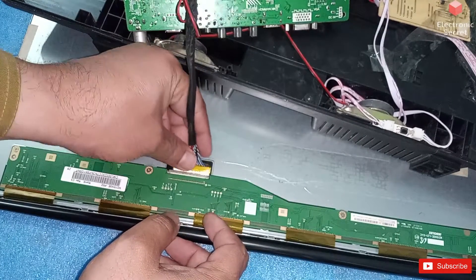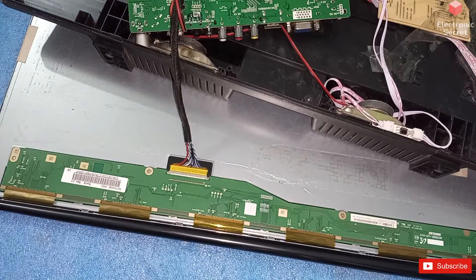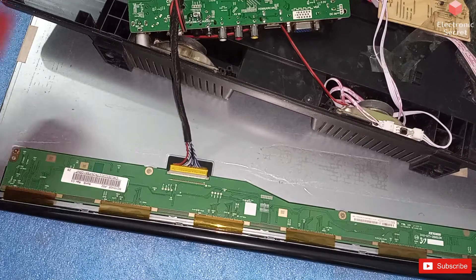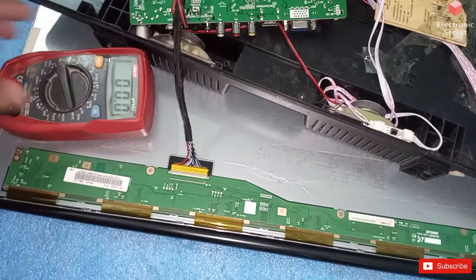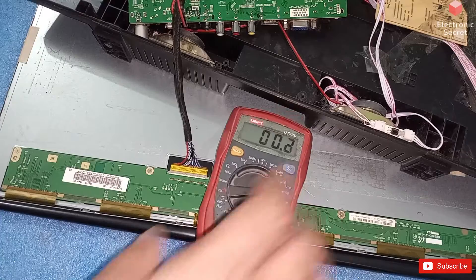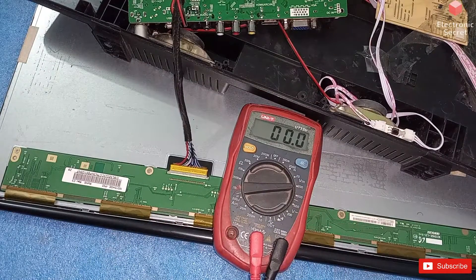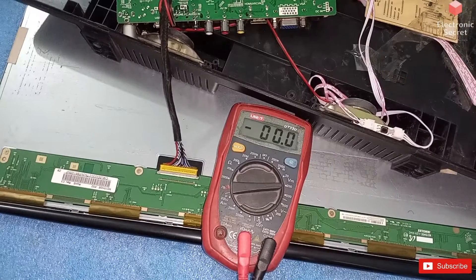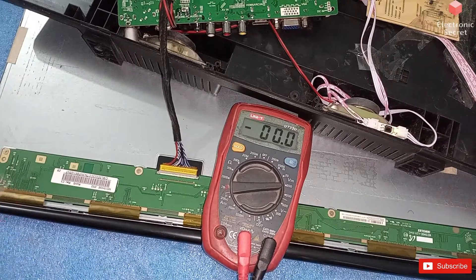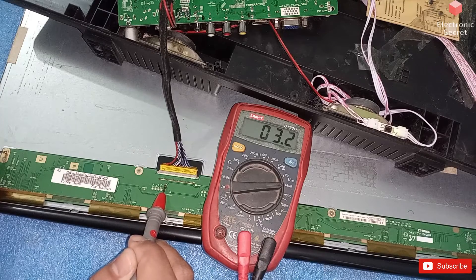Panel repairing is not easy, so pay attention to how I repair this fault and how I check these voltages. Put the meter on 200 volt DC. Now I will check the DC to DC voltages one by one.